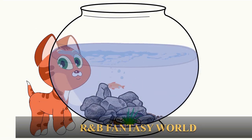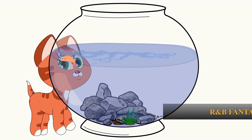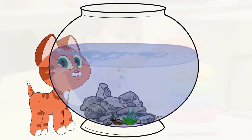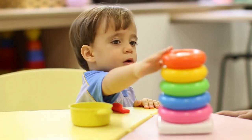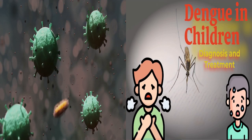Welcome to Bugs with URO! Hello children, today we are going to talk about Dengue. Have you ever heard about it?